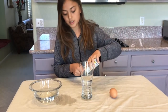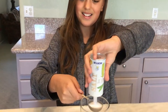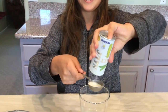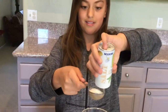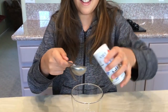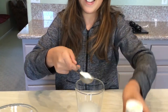Now you have to put in six tablespoons of salt. Even more salt — three more. I might be running out of salt. Another tablespoon. One more tablespoon. There we go.